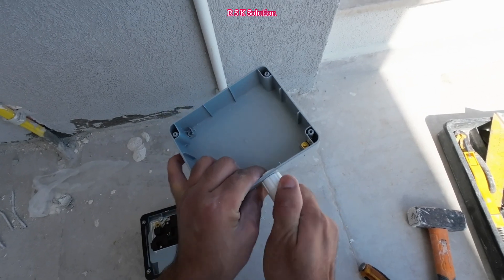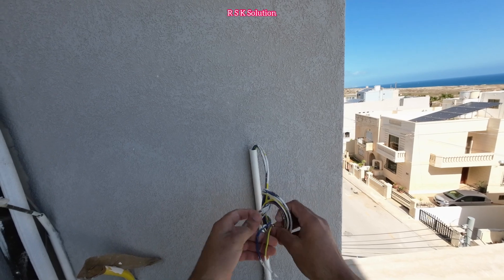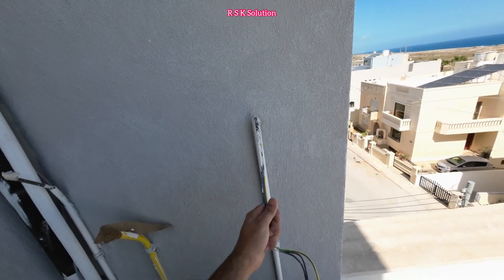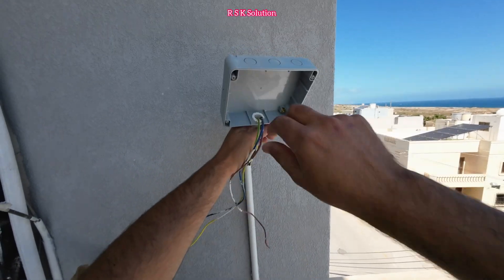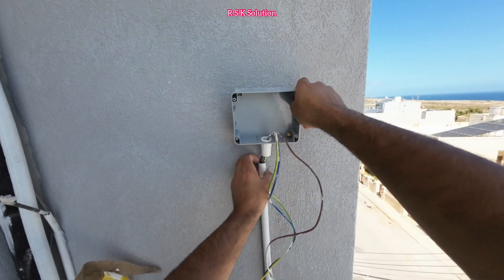It depends where you're going to install it. In this case, I'm going to connect with the conduit, so I need a bush. Then I'm going to assemble the wires and pass them through the bush. Make sure when you connect the bush, connect it good and press it in well.